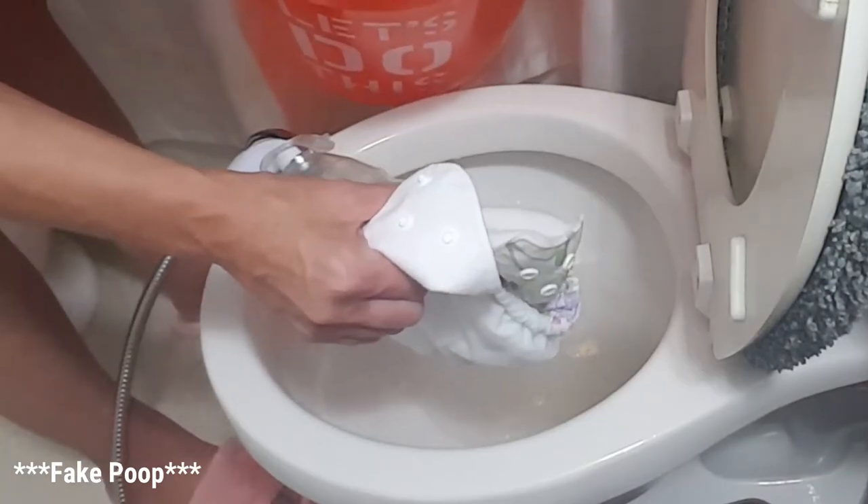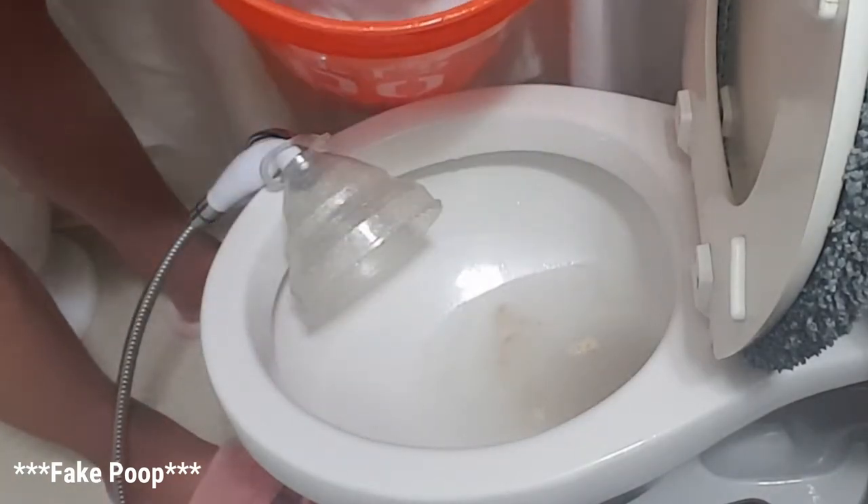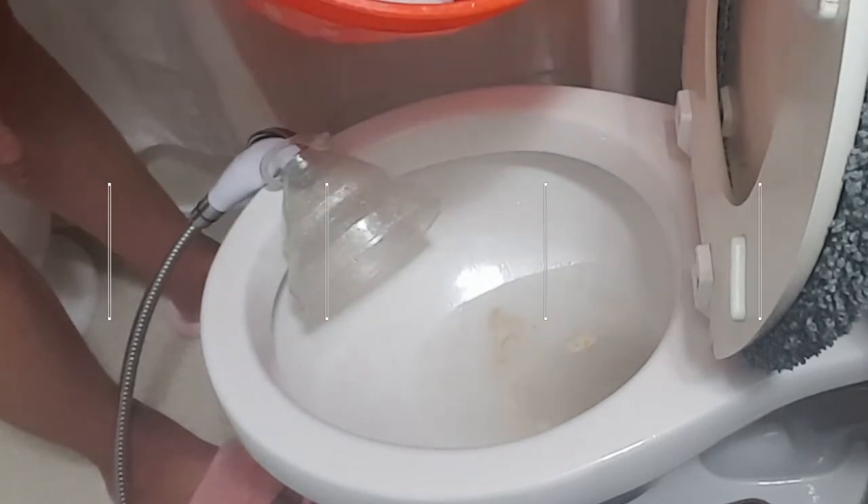We actually keep ours in a bucket, so I'll just put that in there. That is the Diaper Dog spray collar in action — super easy to use, totally recommend it.